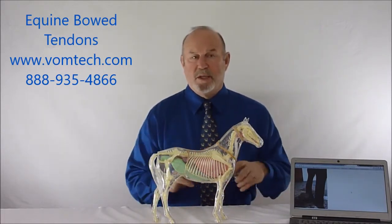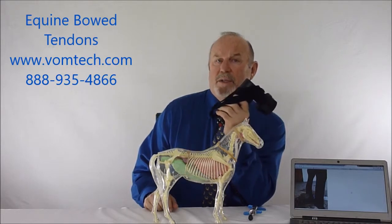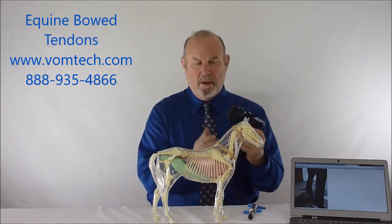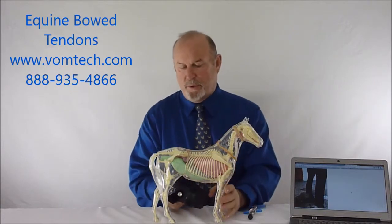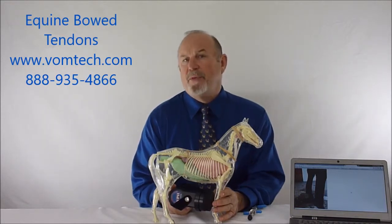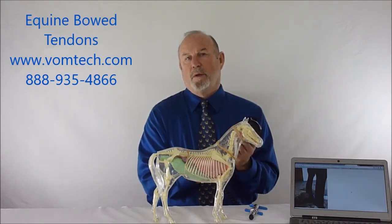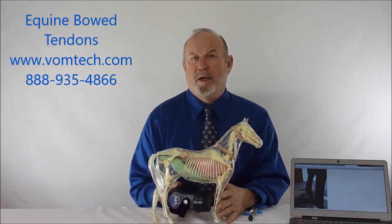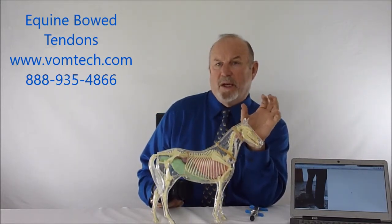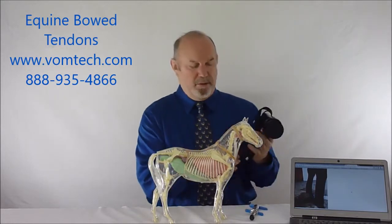We also use a technology called veterinary myofascial release and percussive therapy. We use this particular device as a percussor, which provides a very rapid pulse applied directly to the tissue. We put it on the bow tendon at a high speed for about three minutes, then turn it down to a low speed for another three minutes. The striking thing is that if we measure the actual bow tendon before and after, very commonly it will be about half its original size, indicating this device is reorganizing the tissues.